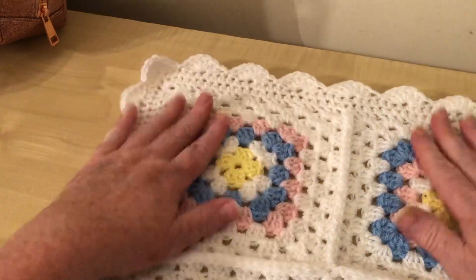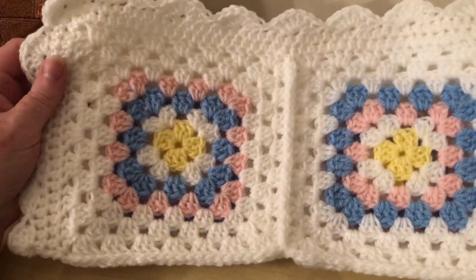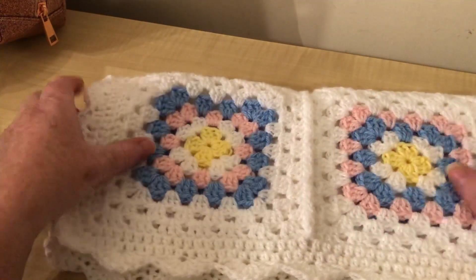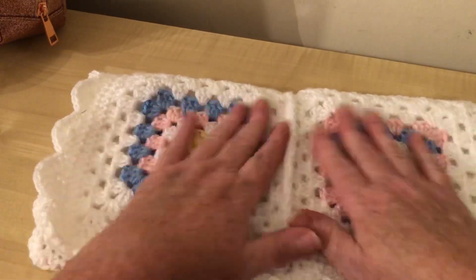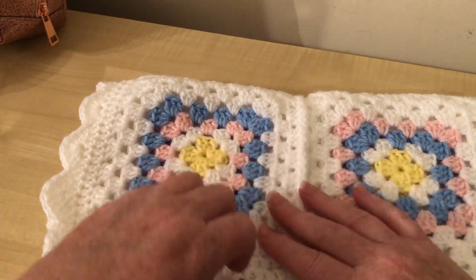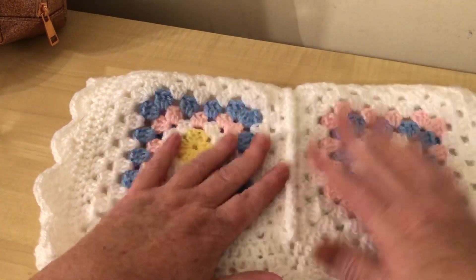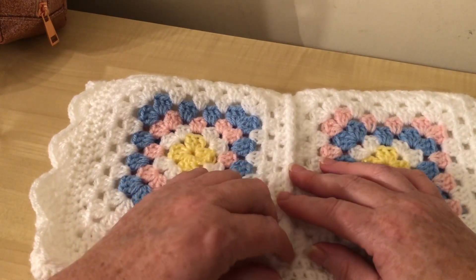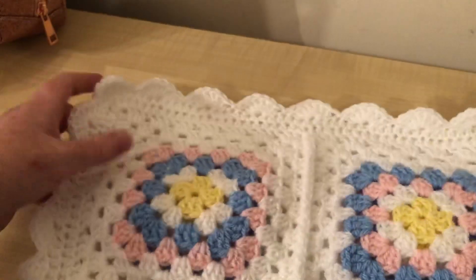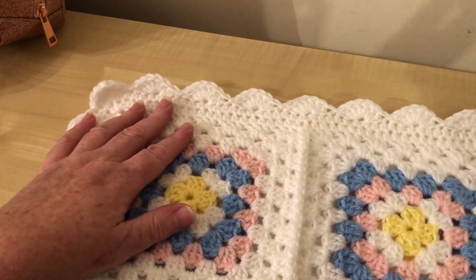That's the end of the crochet along and I hope you've enjoyed it. I think it's a lovely blanket to give as a gift - nice colors and lovely and soft with this yarn. I hope she enjoys it. I'm going to be busy searching for another project. If you haven't already, please subscribe to this channel, like and share these videos - that would help me a lot - and check out if there are any giveaways going on my channel. Thank you so much for watching, bye for now and I'll see you next time.